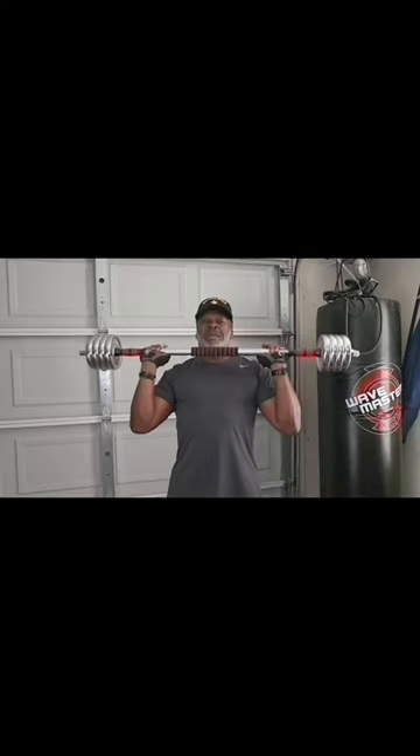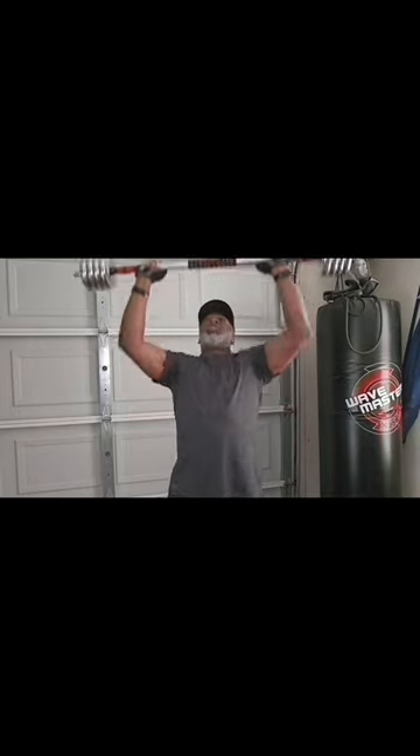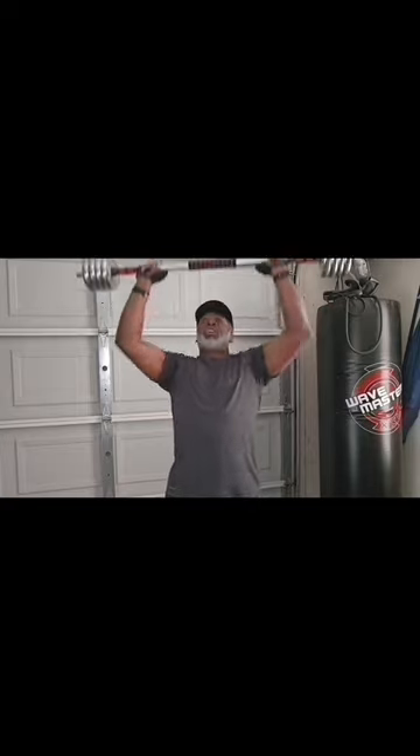Let's get a quick 10-second stretch in and get ready for the next exercise. Three sets of 25 at home using these barbells. Great workout when you're working these delts, working them with traps. You can feel it in your triceps. Feels good.